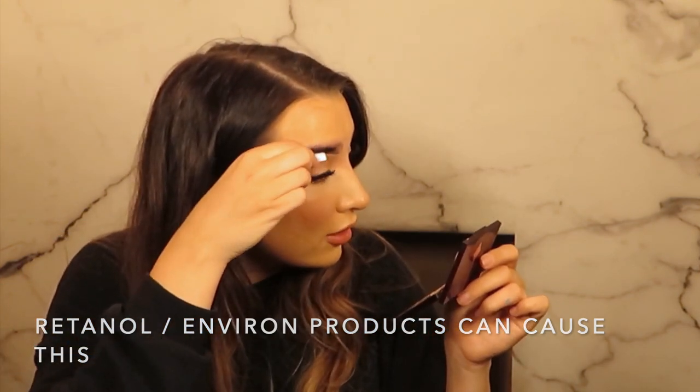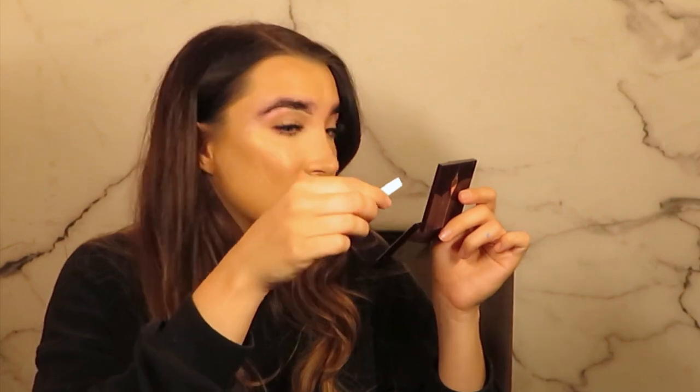Any Environ products can also cause this. So if anyone says they are using Environ products, I will always check which level they're on and use a barrier. To use a barrier, you basically apply a thin layer of oil first before waxing and then some powder on top, which forms a second skin so that no skin itself lifts.